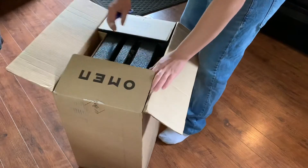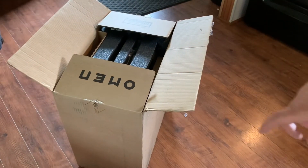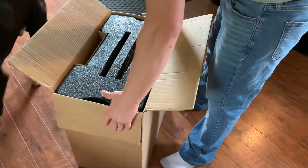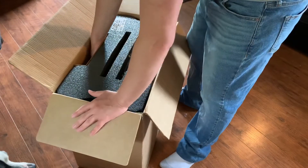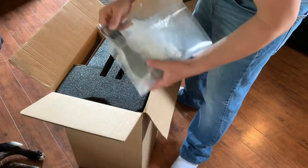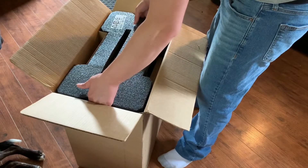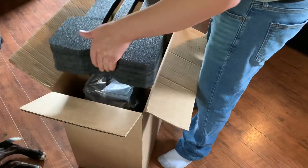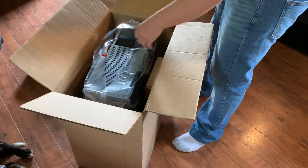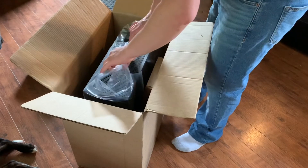All right, let's open this up. When you first open it, it says 'Omen' on it right here — it's upside down for you guys but it does say Omen. Let's open this — very well packaged. On this side over here we got a power cord and we have some styrofoam. Let's get this thing out of the plastic.